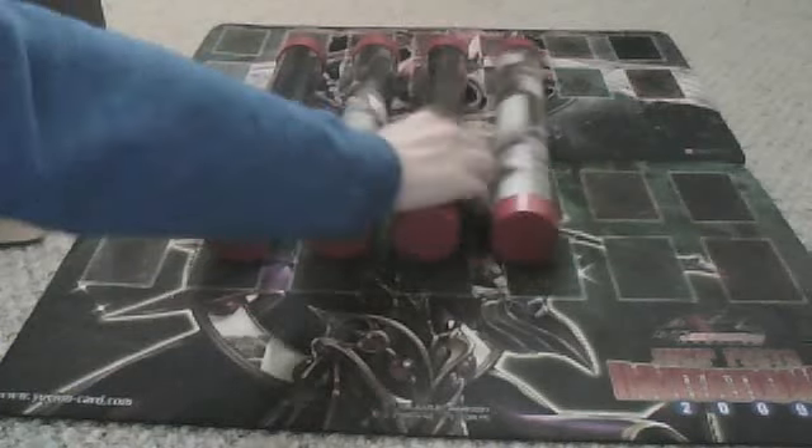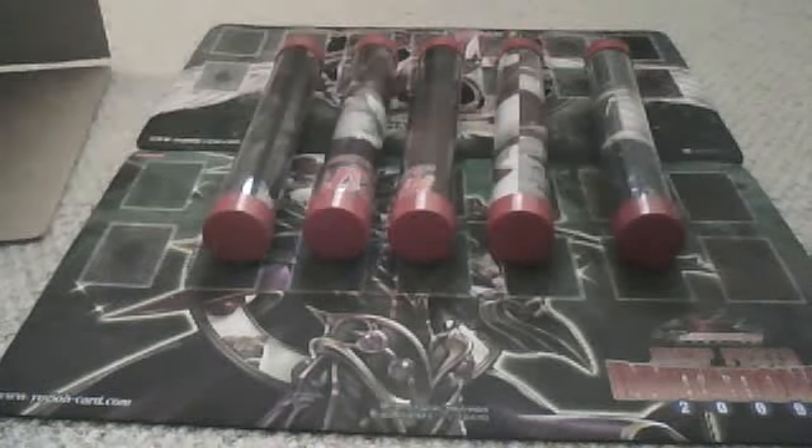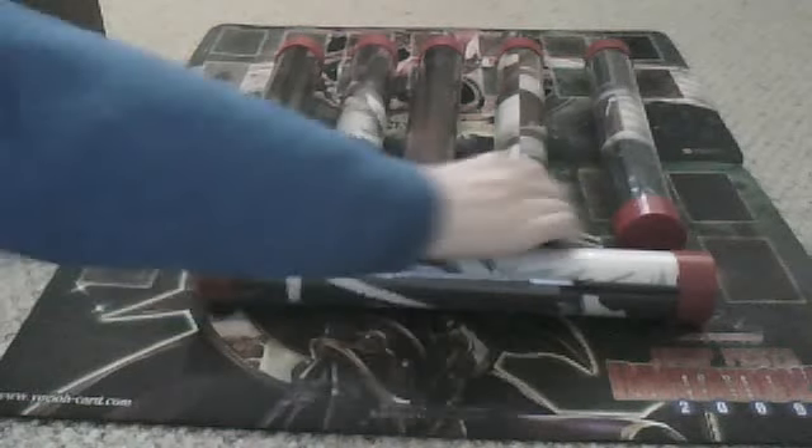If you guys watch some of my other YouTube videos with the playmats I have for trade, and you guys decide to trade with me, these are how I'd send the playmats to you guys.